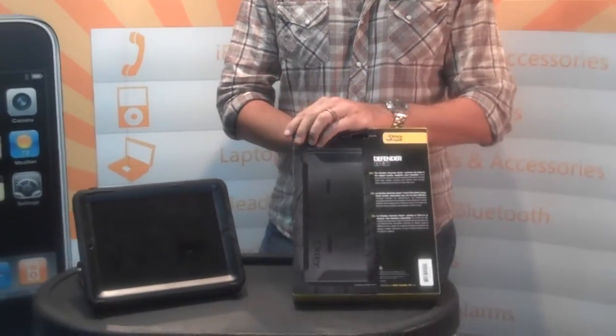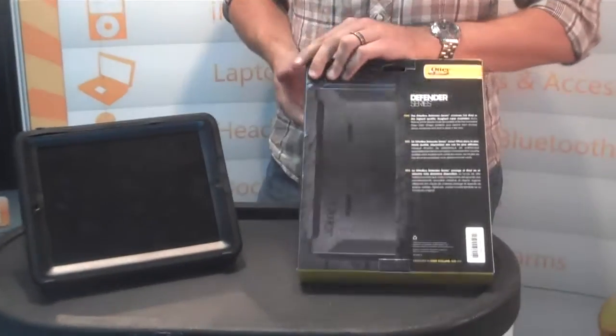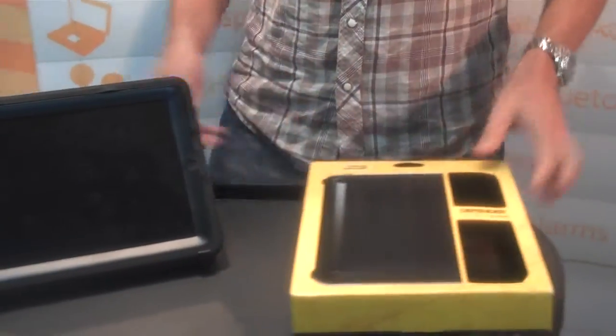Here's the packaging for your retailers so you can see what it is. It's got all the verbiage on the back. And here's the product.